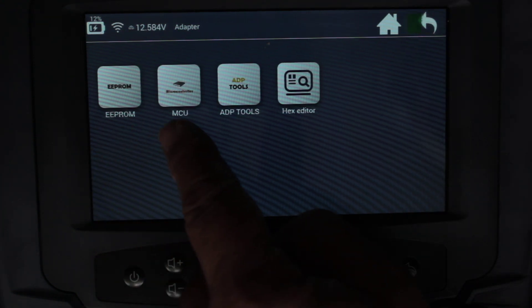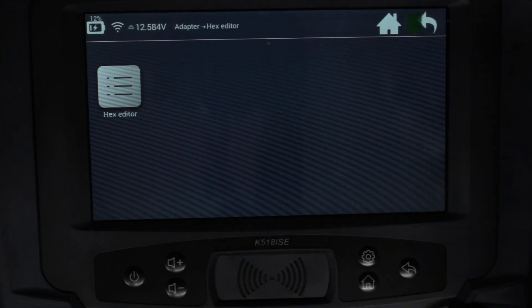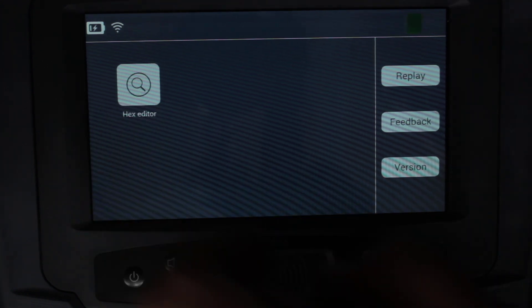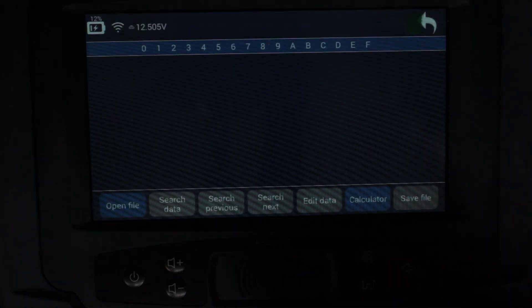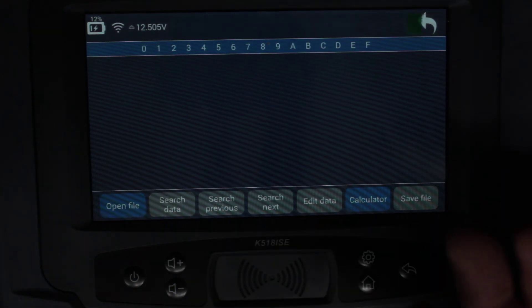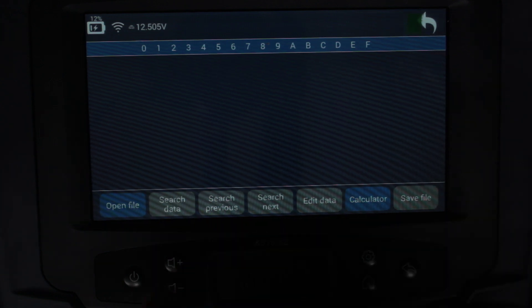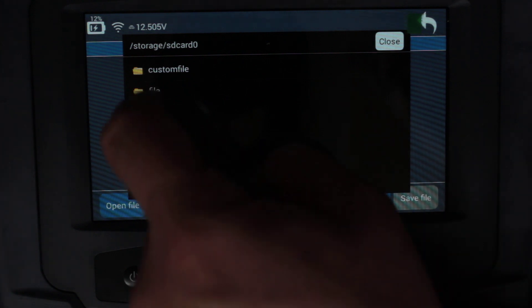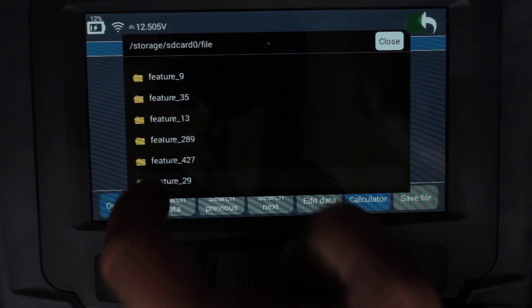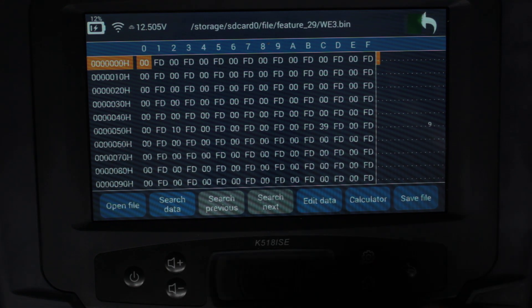Let's go to the hex editor. It's downloading — and see, all of this was working once I bound the adapter. Everything started working. But where were the instructions saying 'bind the adapter'? That caused a lot of heartache. Now going to Files to find my saved file — here it is, 'WE3.bin' — I can have a look at it here.